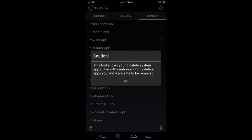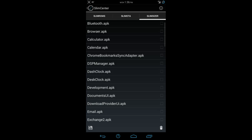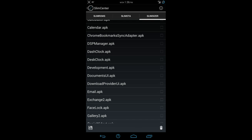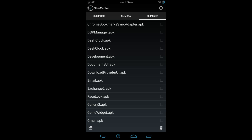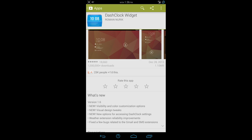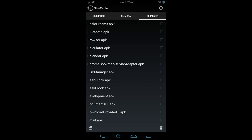SlimSizer is going to allow you to delete system apps. So anything that's installed in the ROM after you flash it, you can delete. For example, if you're using Chrome browser and you don't want the AOSP browser, you can delete that. Another thing that this comes equipped with, installed in the ROM, is Dash Clock Widgets, which is very nice. If you're not familiar with Dash Clock Widgets, head on over to the Google Play Store. It gives you notifications on your screen and other information, and you can customize it the way you like. If you don't like it, you can go through SlimSizer and delete it.